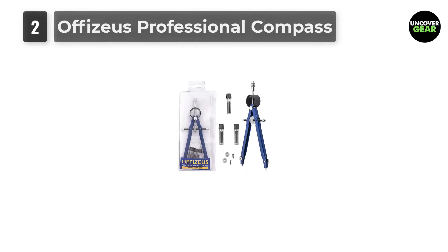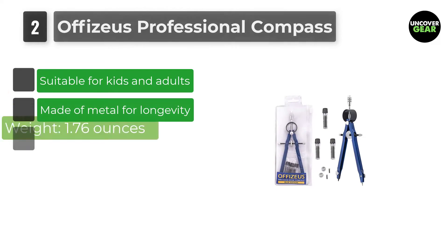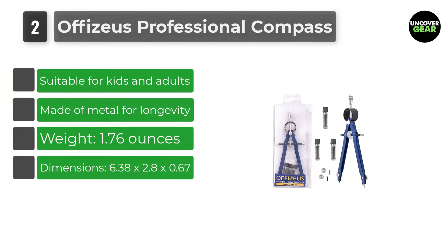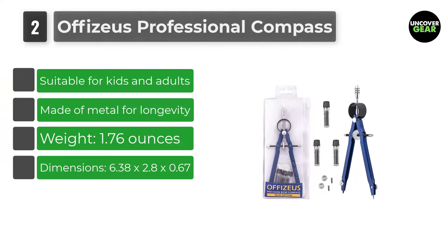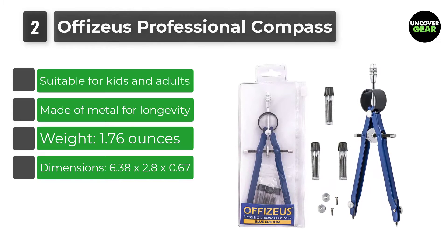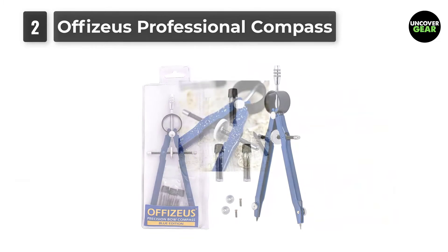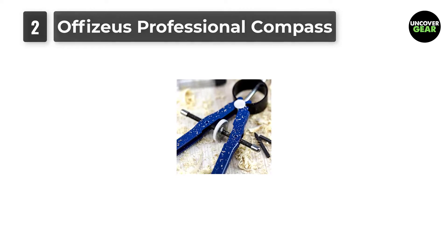Number 2: Ophysius Professional Compass. This is one of the best drafting compasses, great for not only students and professionals, but also for carpenters as well. Unlike other compasses, it's not made of plastic — its metallic body makes it more durable than its plastic counterparts.